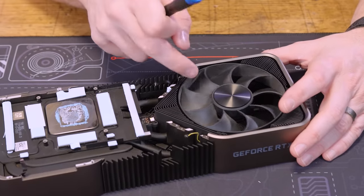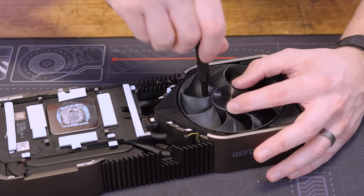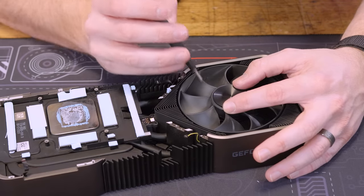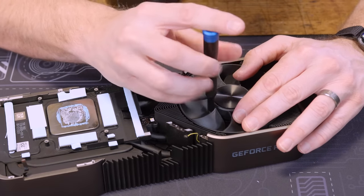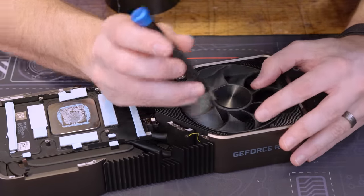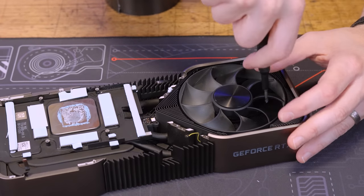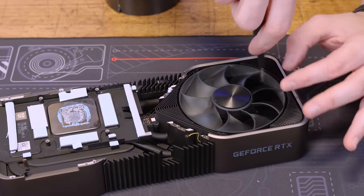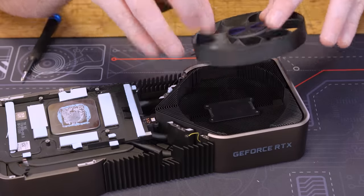So this is the ribbon cable for this fan, and now that it's free it just runs underneath. I can take my Phillips and undo the fan. I just slowly rotate — see there's a fan screw right there — slowly rotate as I go around and take the fan out. Once I undo this, the fan should come free with the ribbon cable and everything. This is obviously a big risk, so you do this on your own recognizance.